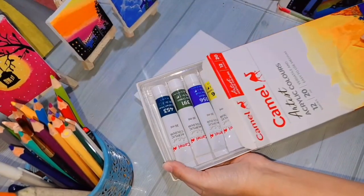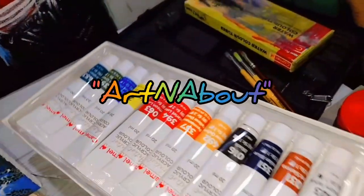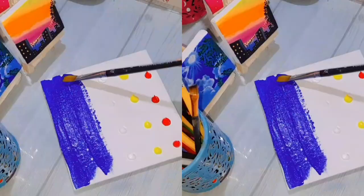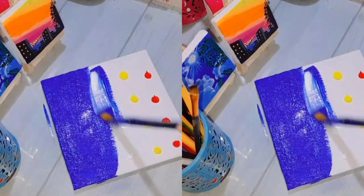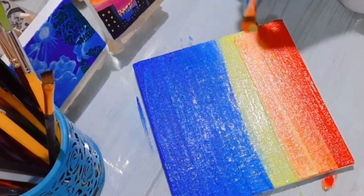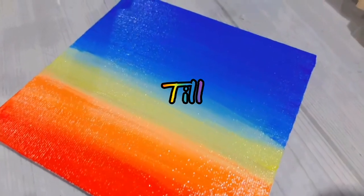Hey guys, welcome to my channel Art and About. If you are thinking to paint something colorful but lack some easy painting ideas, don't worry — here I am with an amazing painting today. Watch this video till the end.